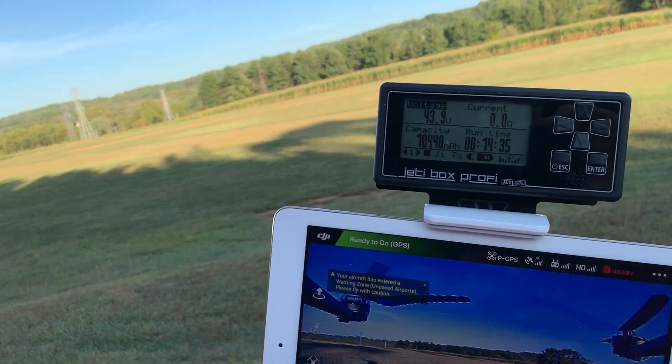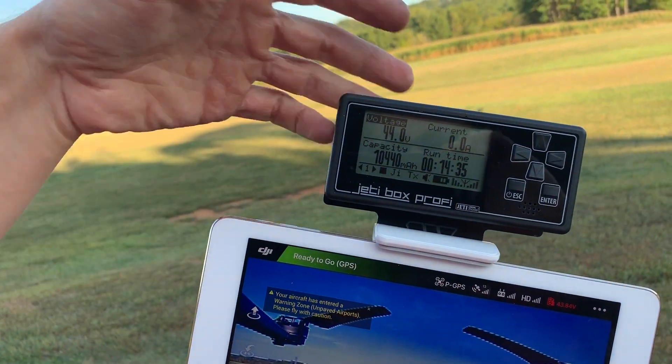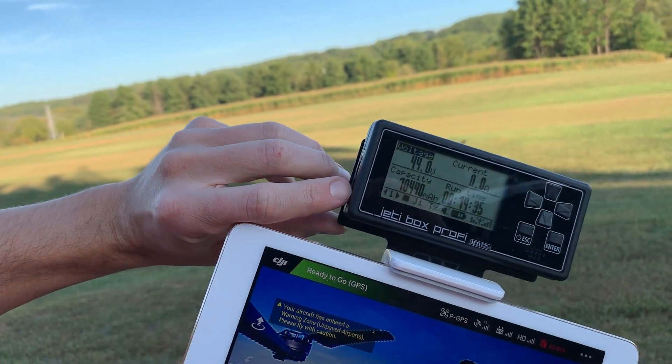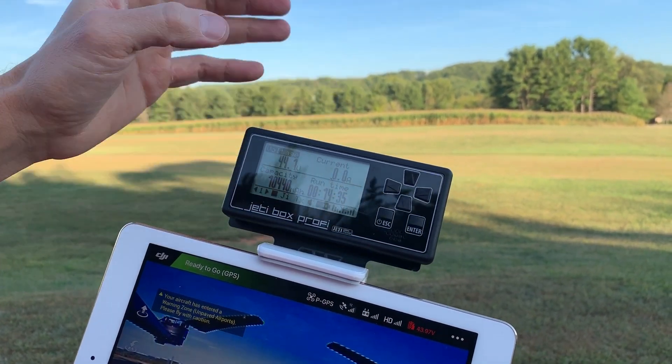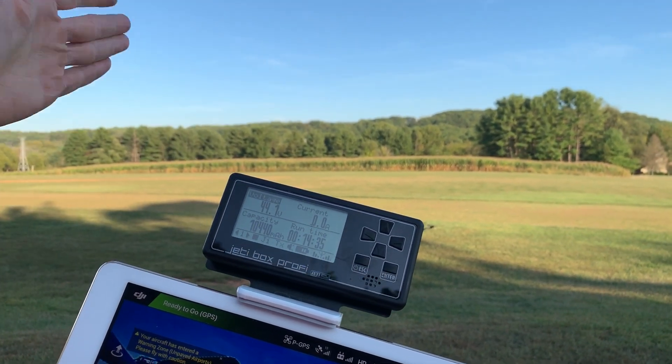When I shut it down, you'll see everything stops — the runtime stops. To turn it off, just press and hold. Charging is via the mini USB port right here. That's the Jetty box — that's how you do real-time milliamp counting in flight, and that's what determines your flight time.